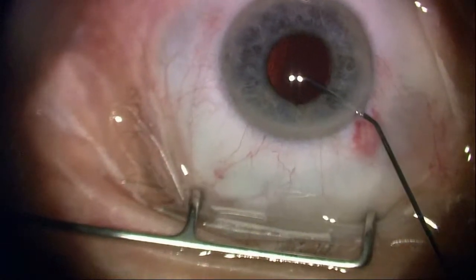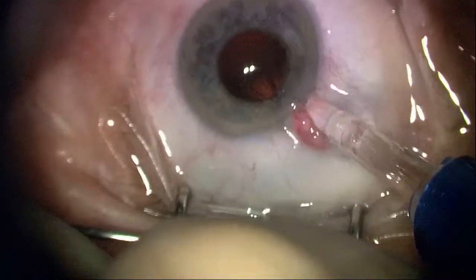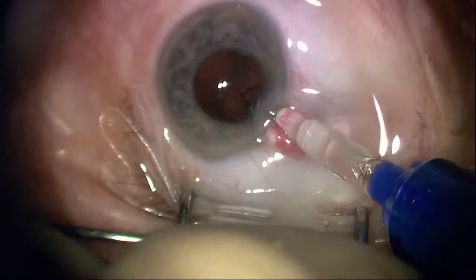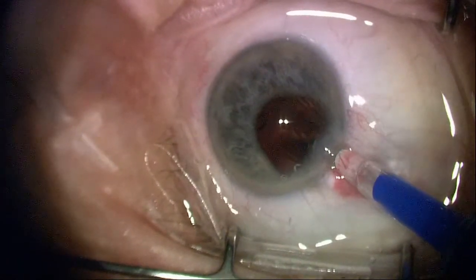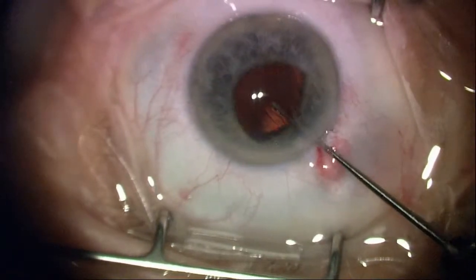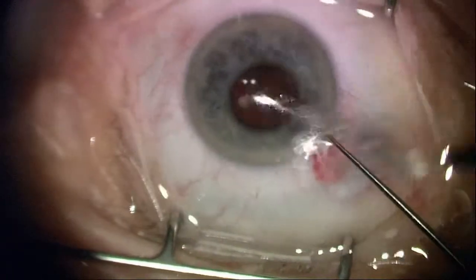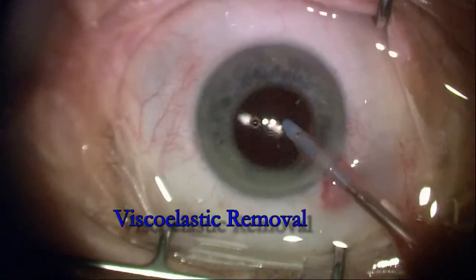I'm going to put in some viscoelastic here to expand the capsular bag and create some safety between the cornea, iris, and the lens during insertion. Using the one-piece, highly biocompatible columnar plate lens, gently putting it in through the small capsule rhexis.